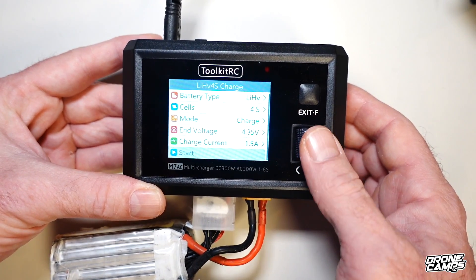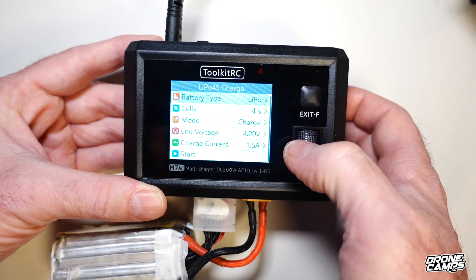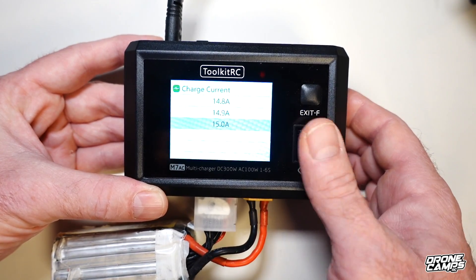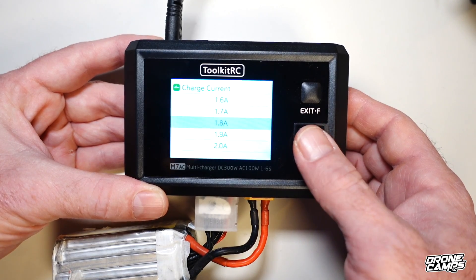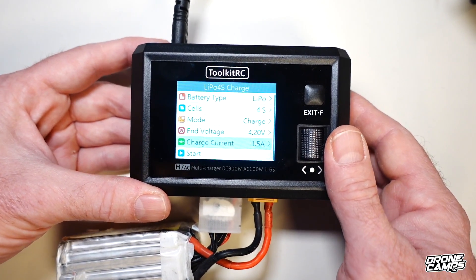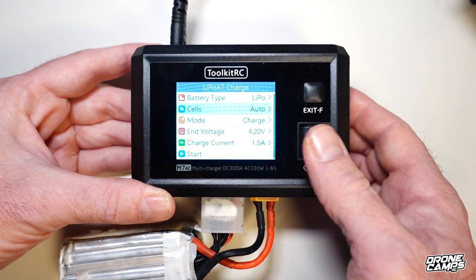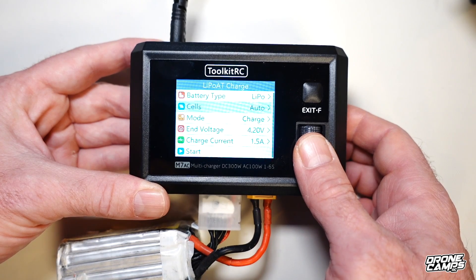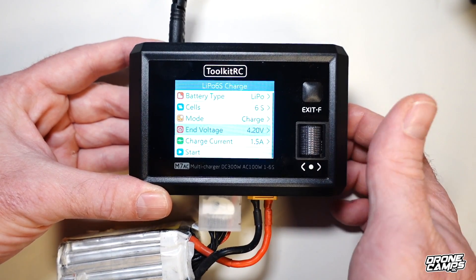Hit the jog wheel to go to battery type selection. I'm going to set it to standard LiPo for 4.2V ending voltage per cell. You can change the charge current all the way up to 15A, but I don't suggest charging a 1050mAh 6S battery at 15A — you could have a fire. I always recommend charging with a battery bunker for safety with good ventilation. You also have an auto option that automatically detects cell count from 1S to 6S, which I usually use because I'm in a hurry. You can also set it manually — I'll change it to six to match our battery.